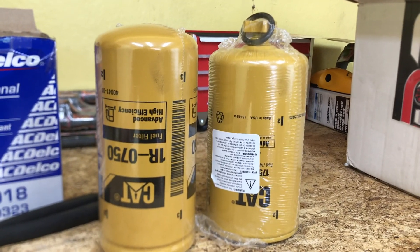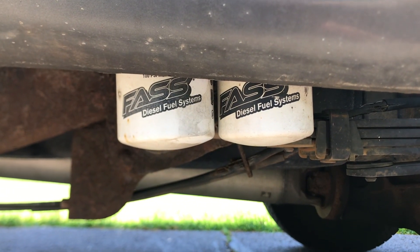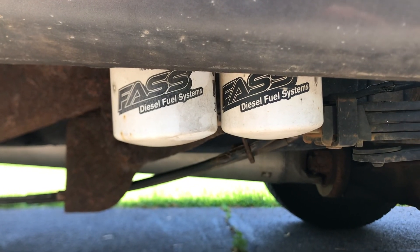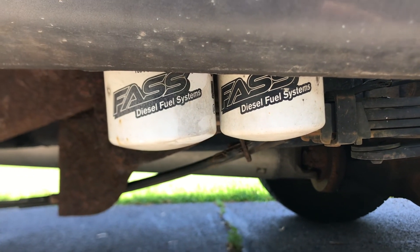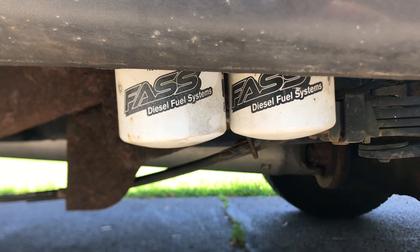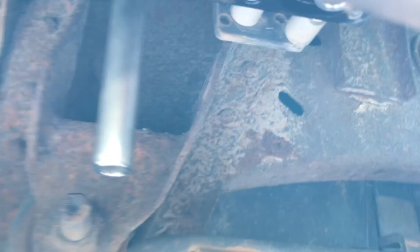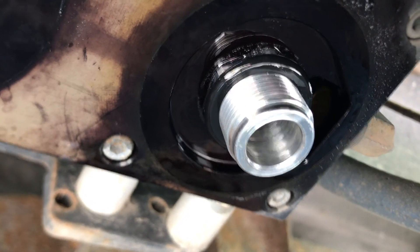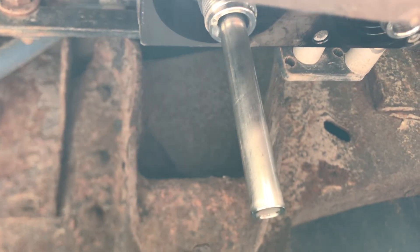I picked them up from Mark DeCola Diesel Performance. We've got our two FASS filters right here on our lift pump. We're going to take both of these off using a filter wrench, and then screw the new ones back in. I've got the two filters off — the one without the straw is for your water separator, and the one with the straw is for your fuel filter.